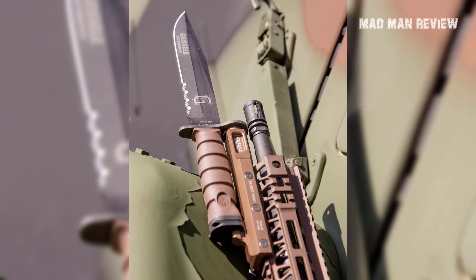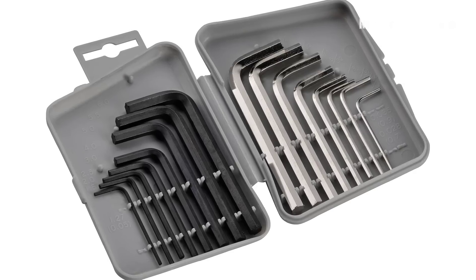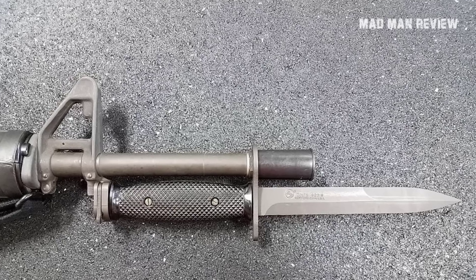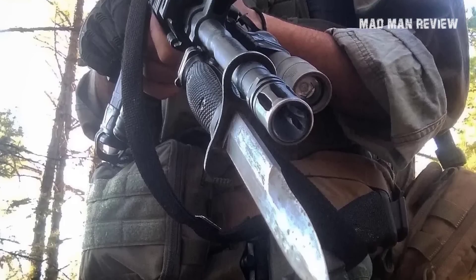Moreover, OTF knives are not that strong, and if you want to skewer something or someone, you need a fixed blade that is much more durable. Bayonets should also be easy to slap onto your gun — it only takes a couple of seconds to mount one. But this bayonet is attached to a rail and requires an Allen key to remove it, which is just another hassle. Also, bayonets are more than just for skewering people; you can use one as a knife and a valuable survival tool — you can't do that with this bayonet.